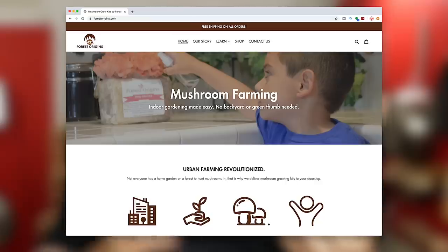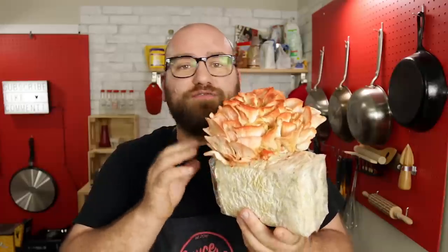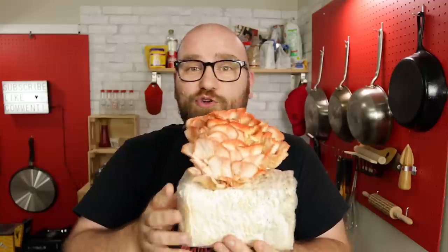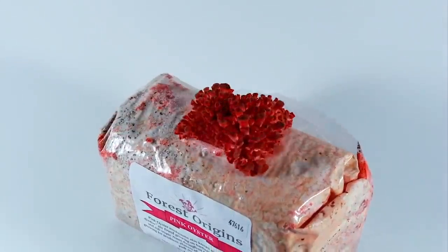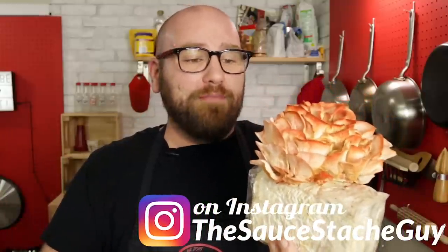This mushroom came from Forest Origins. I'll leave my affiliate Amazon link so you can pick up yours today, but you can also check out Forest Origins — they're a small local company that sells different oyster mushrooms. I will say that this grew in about seven days, which was really wild. From start to finish, seven days — it was amazing to see. After the first few days, it literally started blowing my mind.